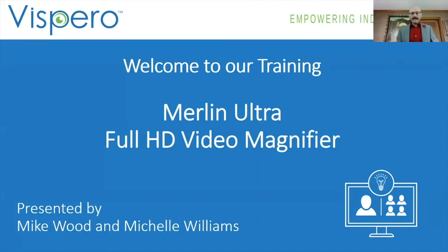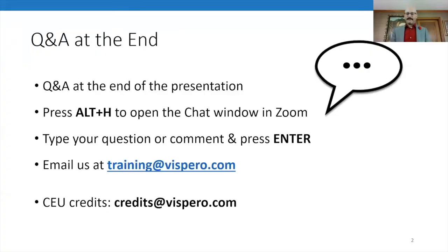We're ready to kick it off. Thanks everybody for joining — I saw a couple familiar names in the log today. We're going to be talking about the Merlin Ultra Full High Definition Video Magnifier, an Enhanced Vision product under the umbrella of Vispero. Q&A will be at the end. Feel free throughout the presentation to type questions in the chat box by hitting Alt+H to open the chat window in Zoom, then type your question and hit Enter.